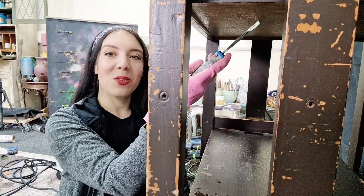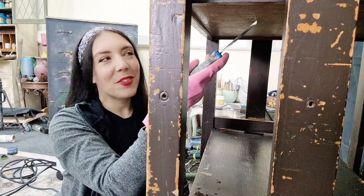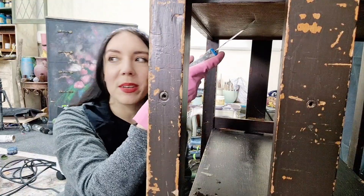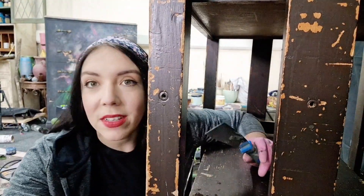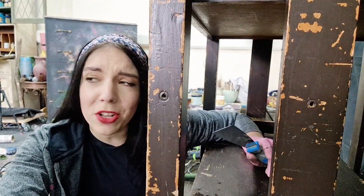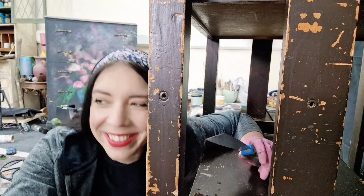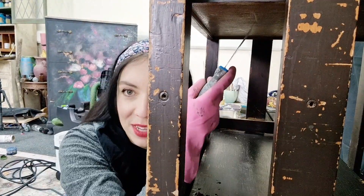I found old chewing gum underneath here, which is super nice. You wonder if it's antique chewing gum from the 50s — whether people would come out and say 'don't you touch that, it's antique!' I apologize, I don't know what I'm saying.